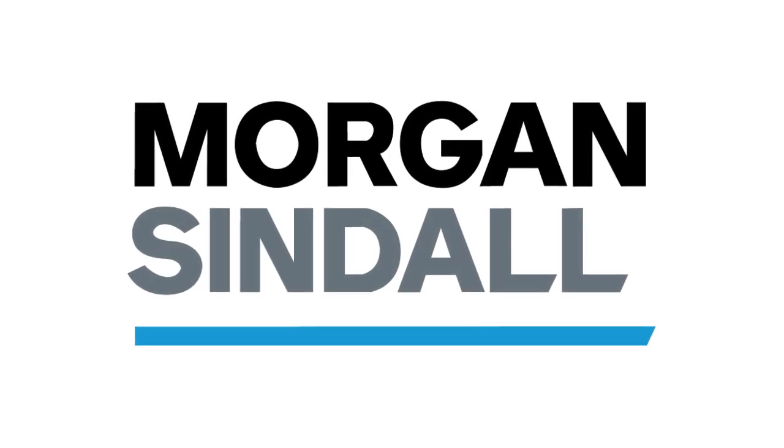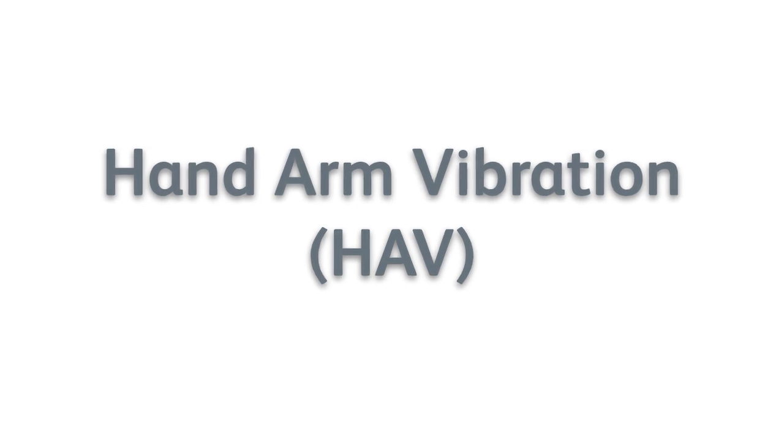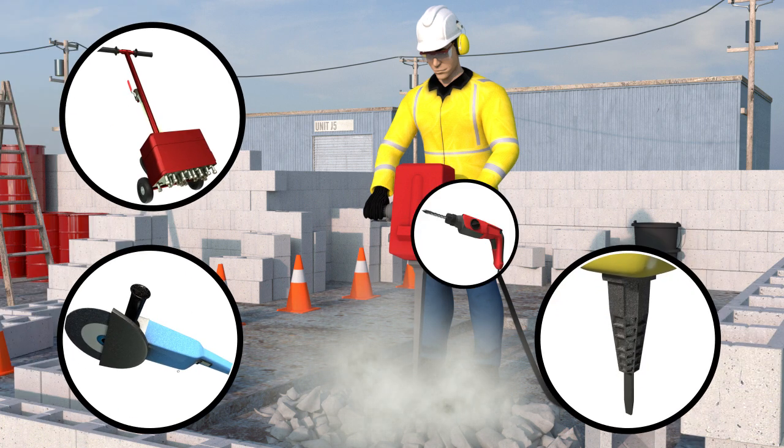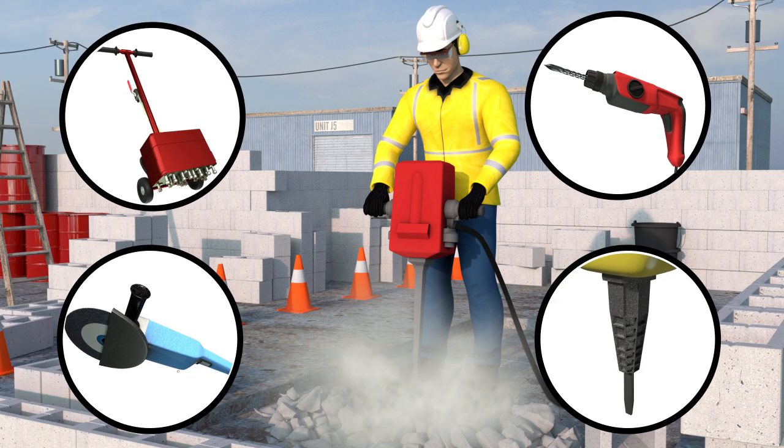Morgan Sindel presents Hand Arm Vibration. Repeatedly using vibrating equipment such as jackhammers, breakers, grinders, scabblers or drills causes your hands, arms and possibly other parts of your body to shake, which is known as hand arm vibration.